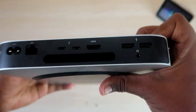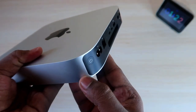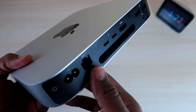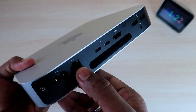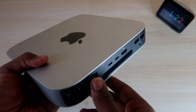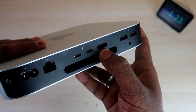On the rear side all the I/O ports are given. There is a power button to turn the device on or off, and a power cord port where you insert the included power cord. There is also an Ethernet port to access the internet via cable. The Mac Mini also supports built-in Wi-Fi and Bluetooth connectivity, so you can access the internet through Wi-Fi as well.